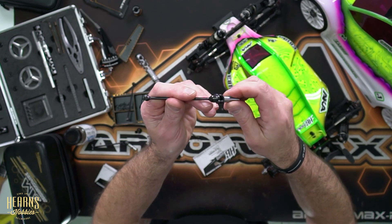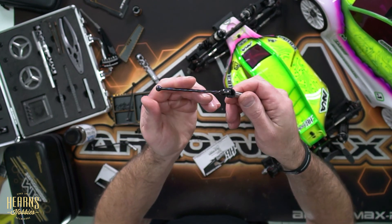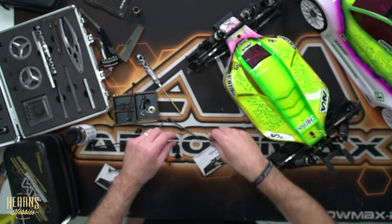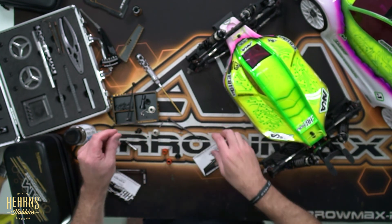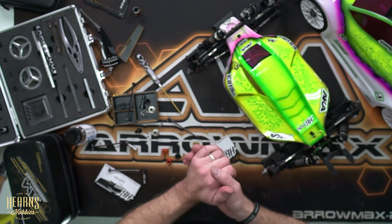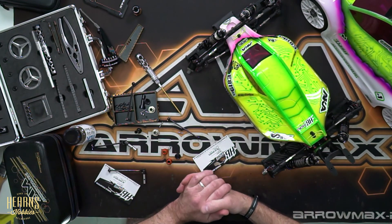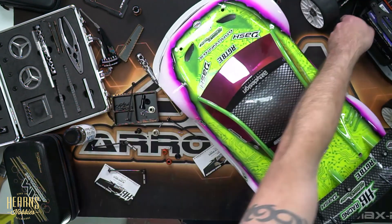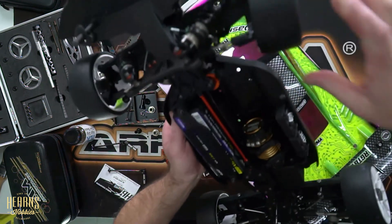But what I would like to talk to you about is the CV joints, the hot bodies CV joints. Now these are hot bodies 109857 and they come in the on-road range. On-road racers will be more familiar with them. You can see them here in the GT E8 that I've got here.